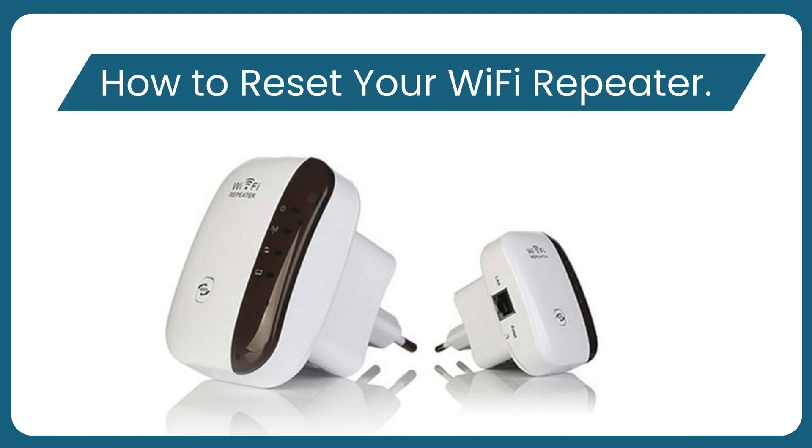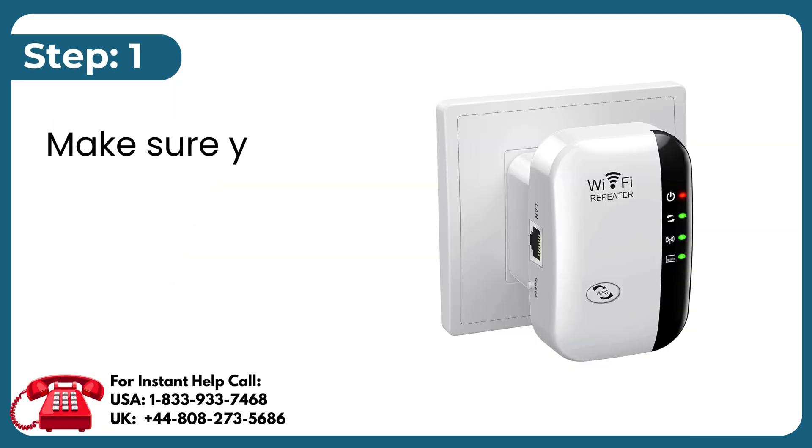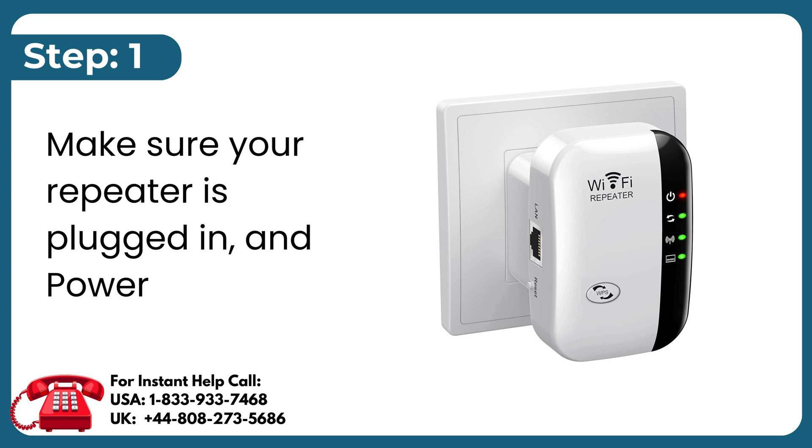How to Reset Your Wi-Fi Repeater. Step 1: Make sure your repeater is plugged in and powered on.